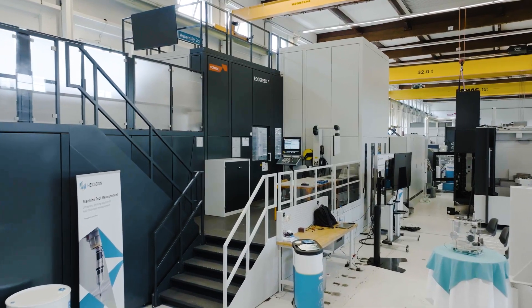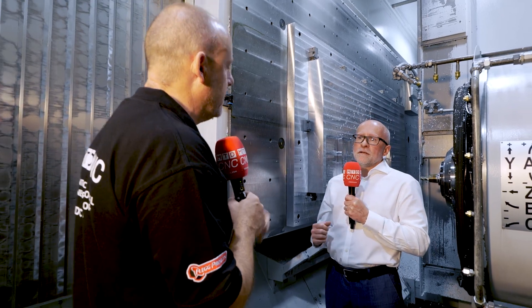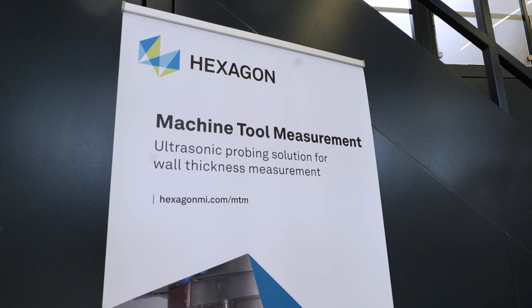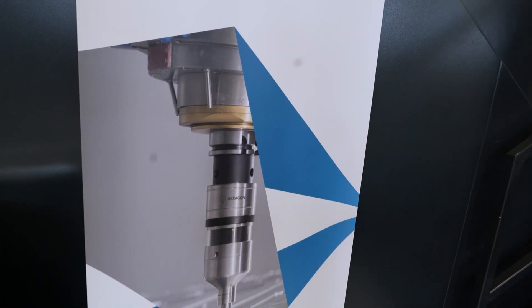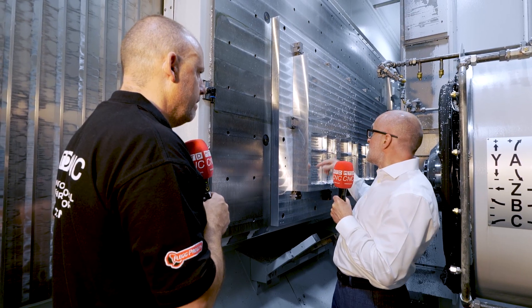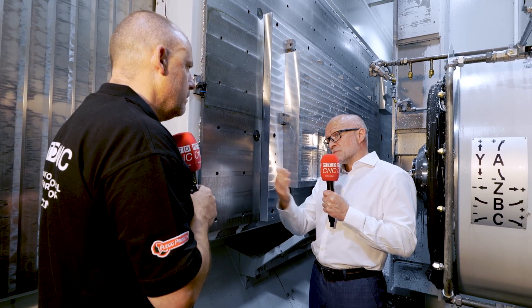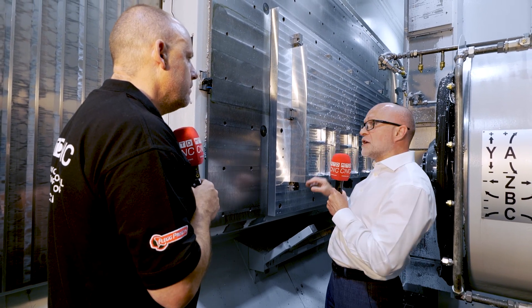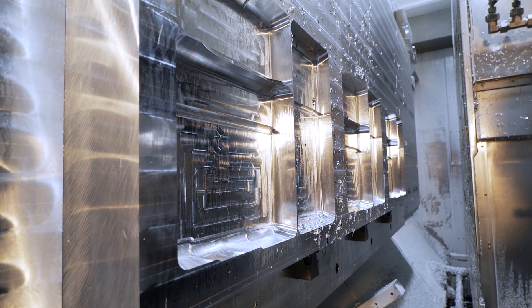What are you actually showing here today, Lee? People can see very fast roughing and very fast finishing, but we're also using an ultrasonic measuring device from Hexagon to measure the position of this pocket base relative to the underside. With large components, distortion means they're sometimes not sitting completely flat, so we can measure and then adaptively produce the pocket bases, giving you a perfectly geometrically correct component.